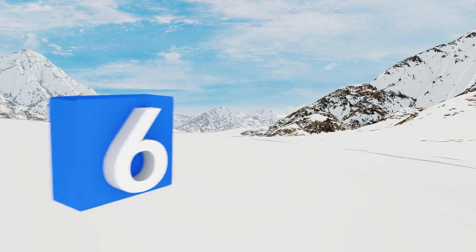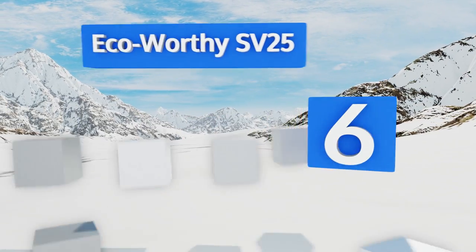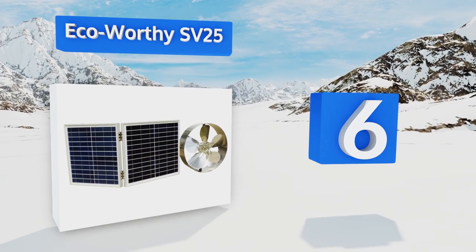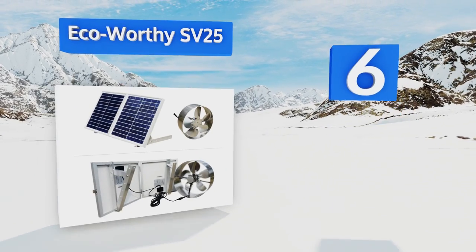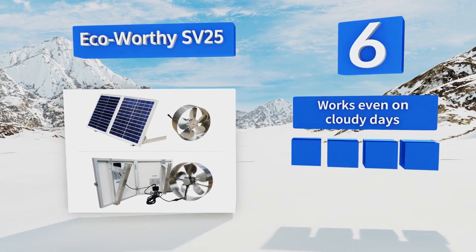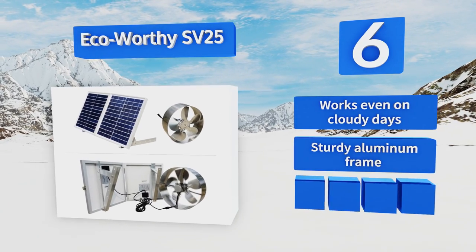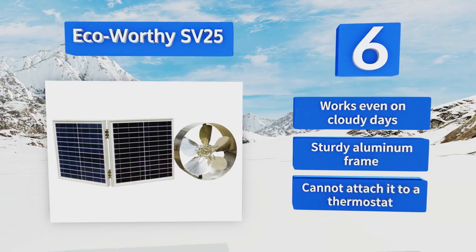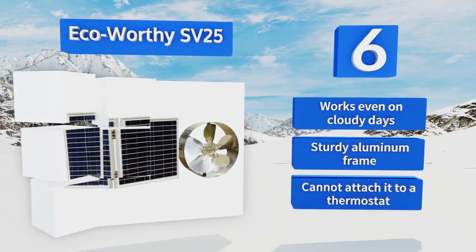Moving up our list to number 6, the EcoWorthy SV25 is powered by two solar panels attached to each other by a hinge. This allows you to position them in a way that catches sunlight from nearly any angle, morning or afternoon. It comes with 16 feet of cable for placement versatility. It works even on cloudy days and is equipped with a sturdy aluminum frame. However, you can't attach it to a thermostat.